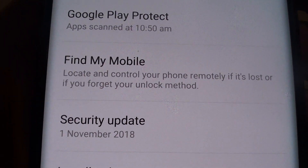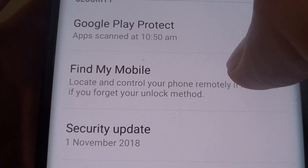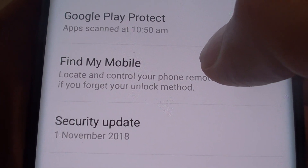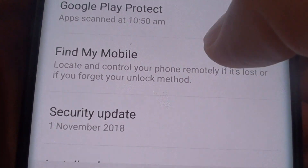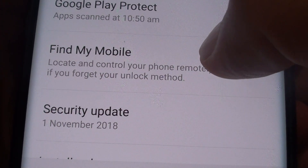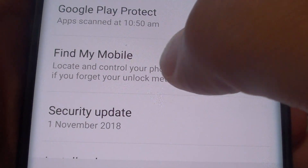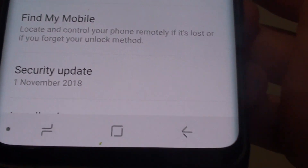Hi, in this video we will take a look at how you can remove the Find My Mobile on the Samsung Galaxy S9 or the S9 Plus. Now the Find My Mobile will lock your phone, and this means that anyone else trying to use your phone will not be able to use it. But if you do not want to keep this feature on your phone, you can remove it as well.